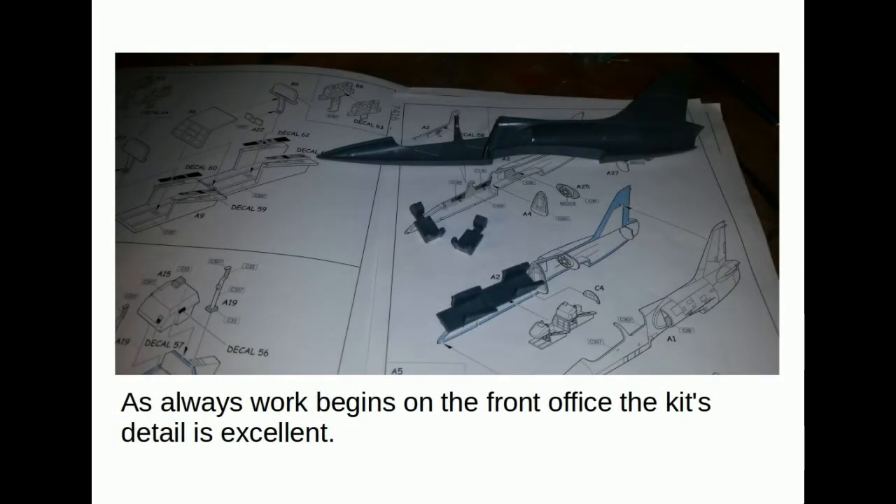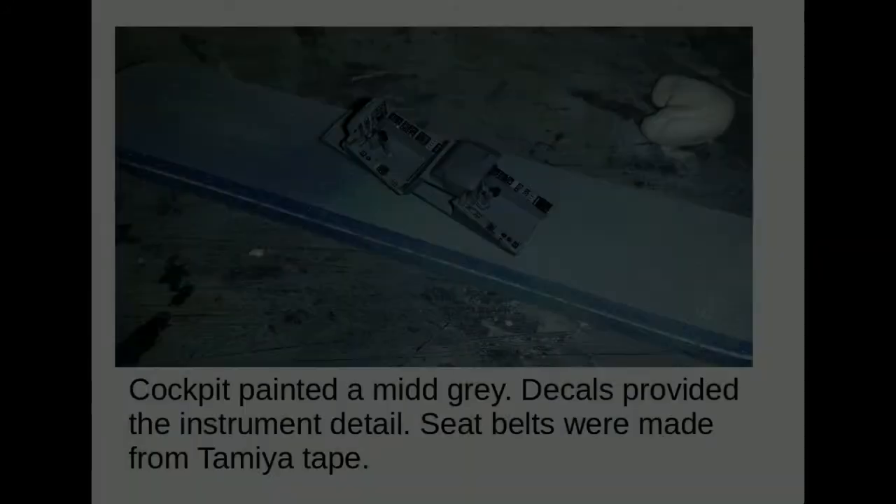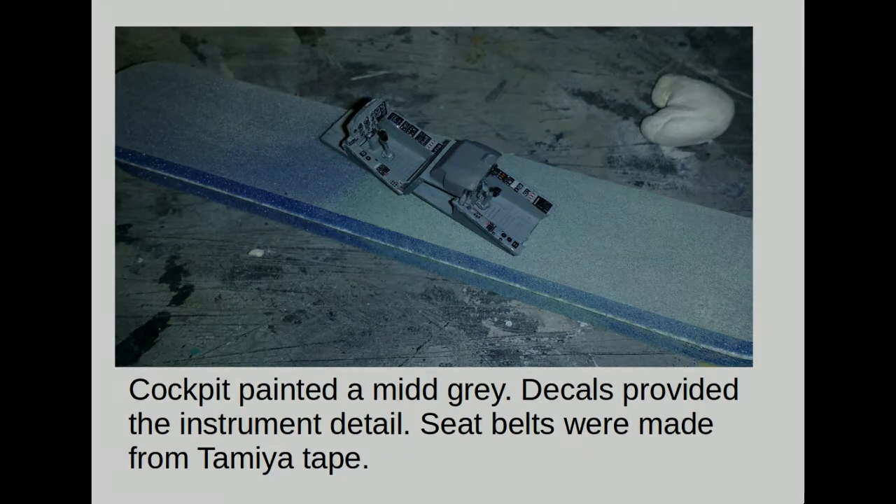As always, work begins at the cockpit. The detail was excellent; I didn't really need to add anything. The cockpit was painted mid-grey, decals provided the instrument detail, and I made seat belts from Tamiya tape. This was the basic Eduard kit so it didn't have any photo-etch or anything like that.